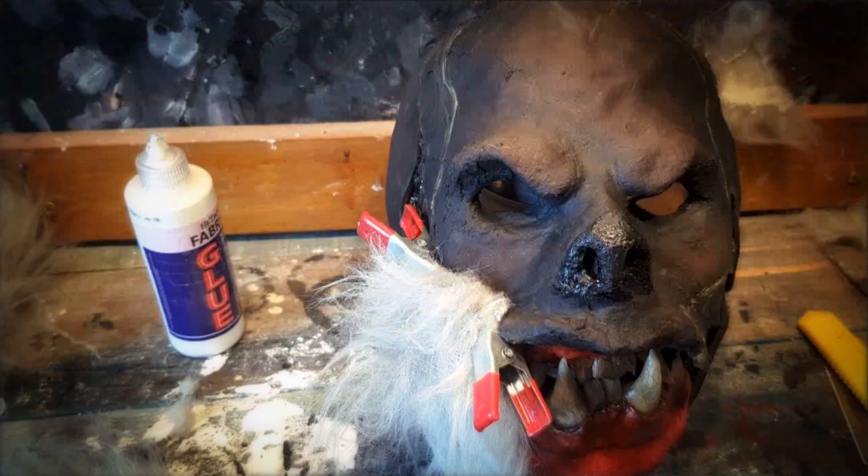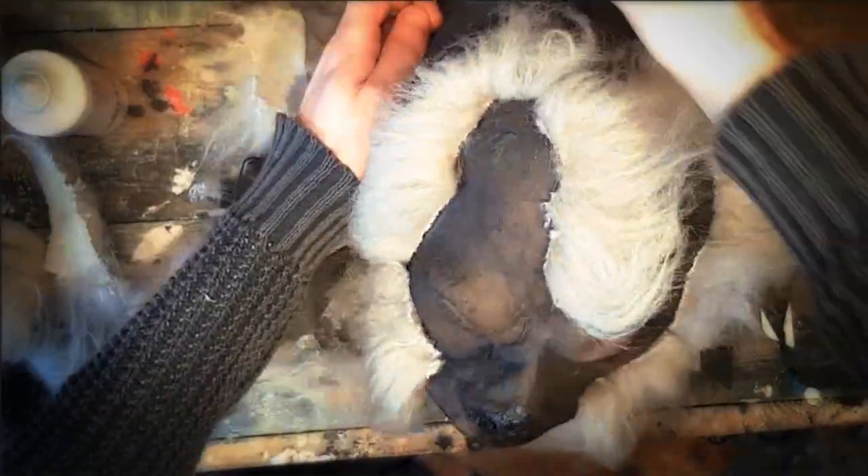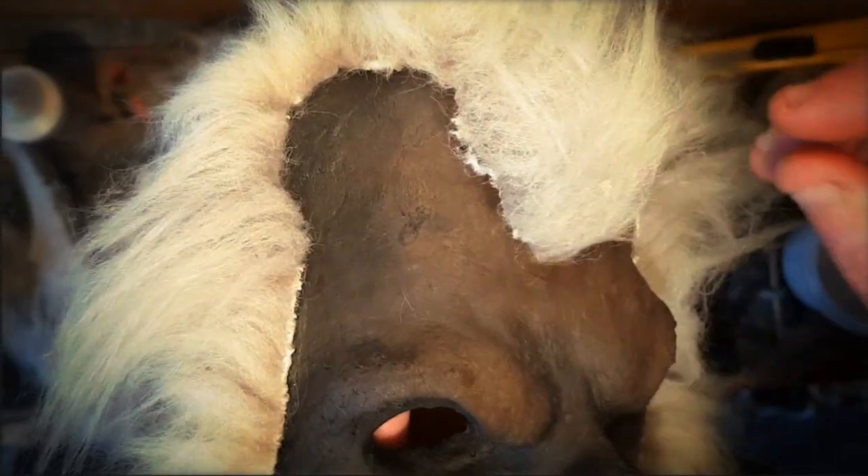Sever the jaw. You're gonna need two different types of fake fur. Go fur on skin, go fur through skin.